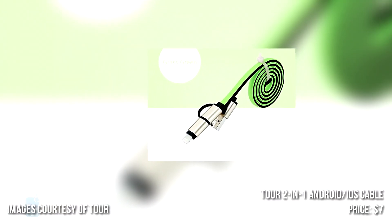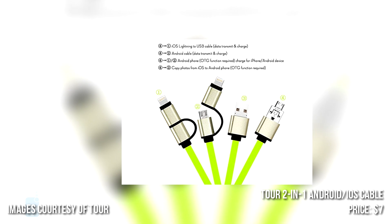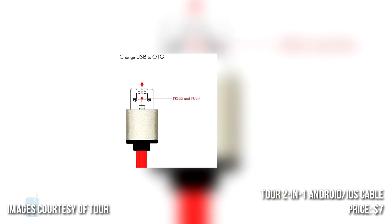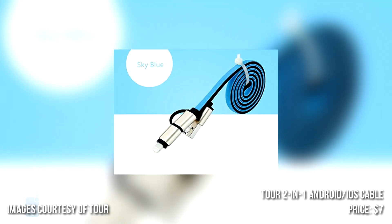And finally, number 5: Tour 2-in-1 Android and iOS Cable. This one has Lightning and micro-USB connectivity with data transfer and charging. It also has a special trick up its sleeve — it lets you charge an iPhone from an Android phone and vice versa, or transfer photos between the devices.